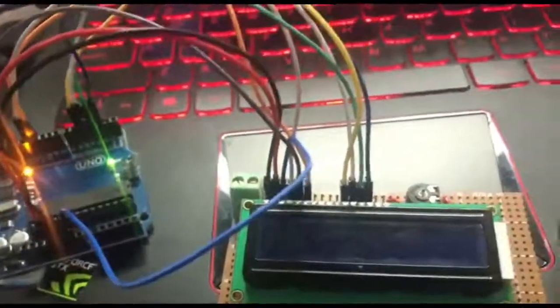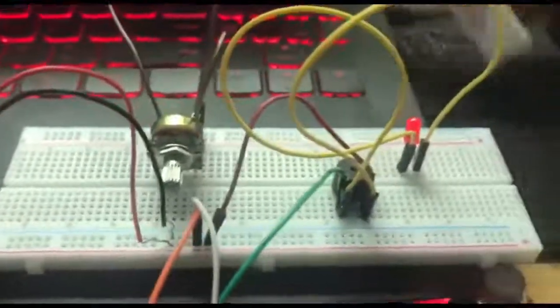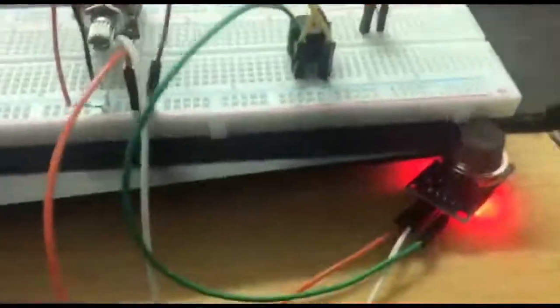Next we will move on to the input, which will be our gas sensor. This is a simple circuit that I set up to test out the gas sensor, where you can use this lighter to test LPG gas.